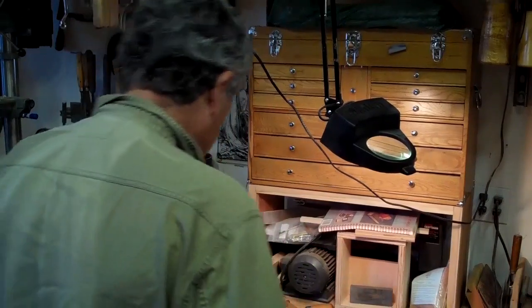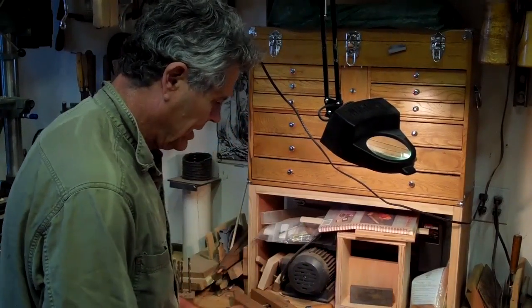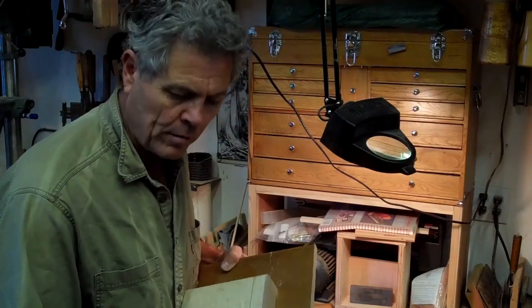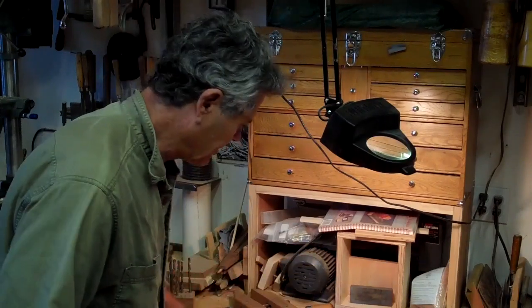The tool I want to talk about today is called the bench hook. I've also combined what's called a shooting board. So let's come over to the bench a little closer and I'll show you how they work.